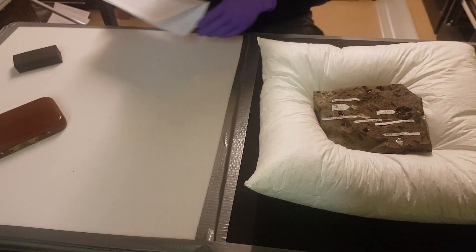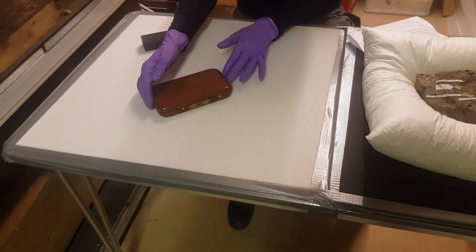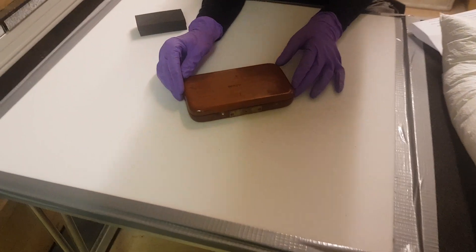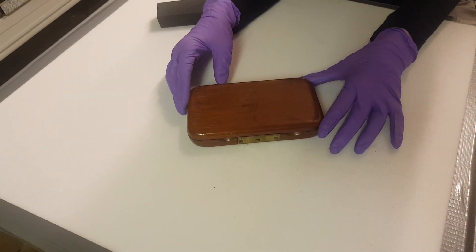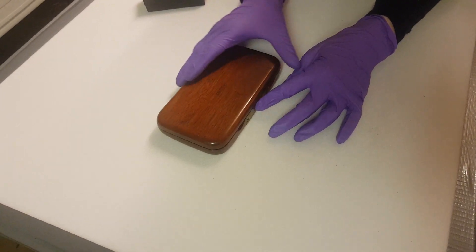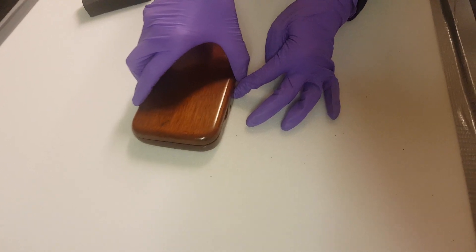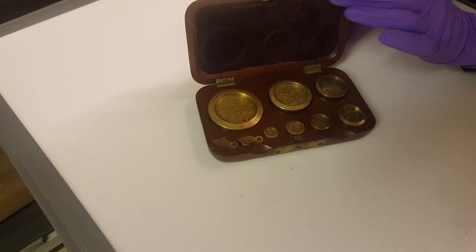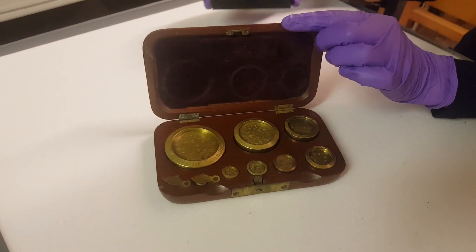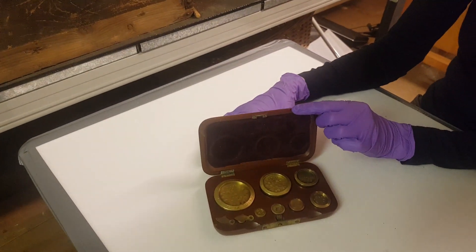A quick word about boxes: don't upturn boxes until you've checked the contents inside, as there may be loose items that might rattle around and be damaged. If locks or fixings are hard to open, don't force them — seek advice from a conservator. But if you can open the box, make sure that the hinges of the lid are supported while you're inspecting the contents. I've used a square of plastazote here.